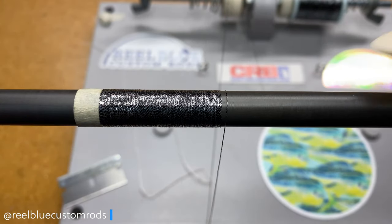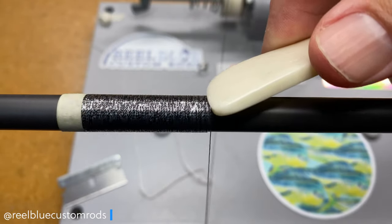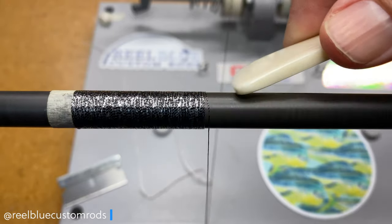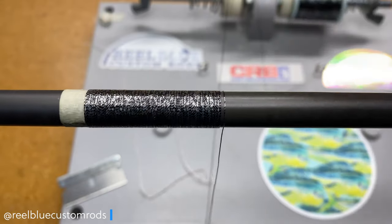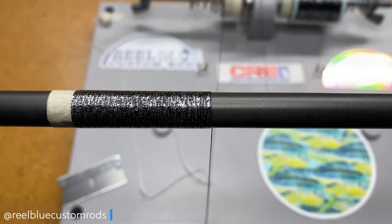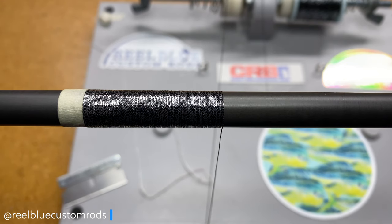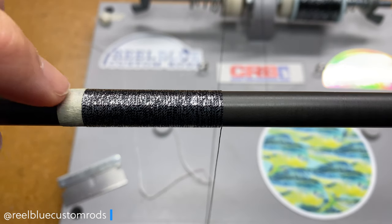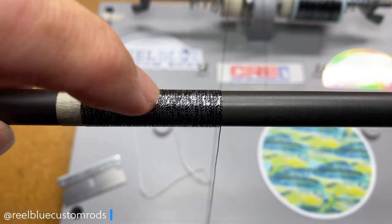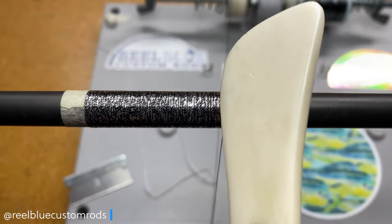I appreciate you guys coming in and checking out the videos. If you're getting something out of this and find it useful, please smash the like button and help the channel out. We're moving along a little bit — I'm starting to kind of like the thread now right about here. Down here I wasn't so sure, but here it looks like we're starting to get a little bit of a different pattern, and I kind of like it.